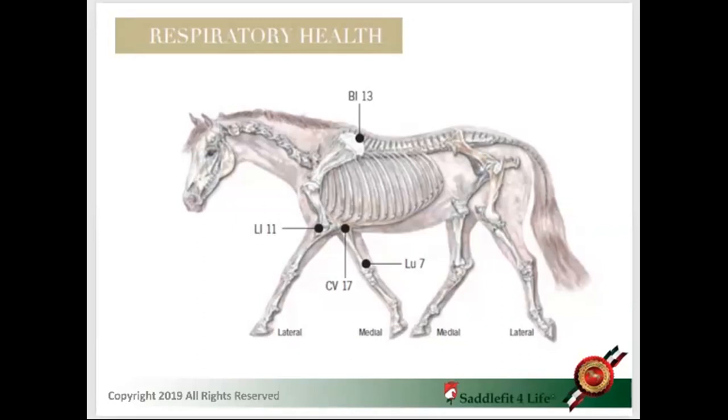The girth is the chin strap. The helmet is the saddle fit. A good helmet that fits properly doesn't need a tight chin strap. The tighter the girth, the worse the horse's performance, and you'll have respiratory problems. When the elastic girth was invented, it was one of the worst things to happen to these animals. Girths with too much elastic cause huge problems with breathing.